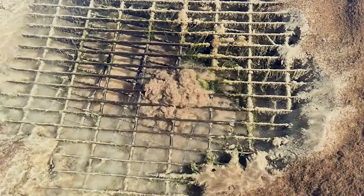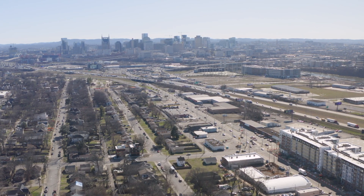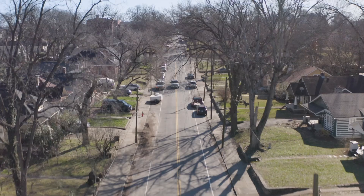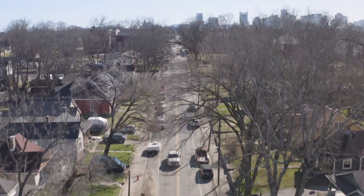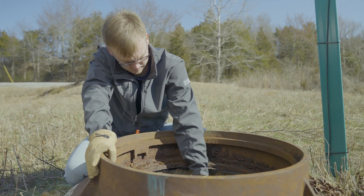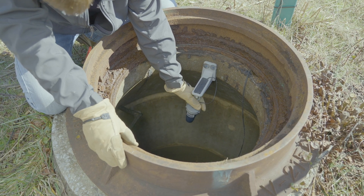We believe there's a world where community members don't need to worry about insurance claims for wastewater overflows or their local public areas being damaged. This is a way that we can allow citizens and communities to rest assured that their local utility is doing everything they can to prevent those issues from occurring.